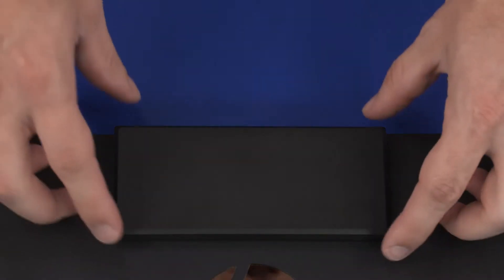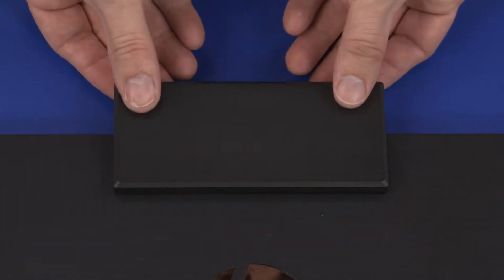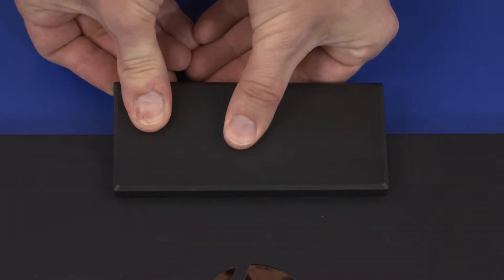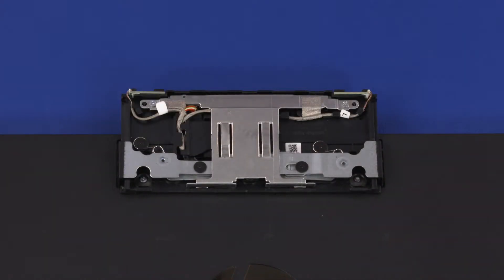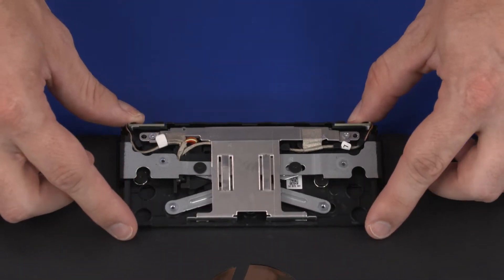Slide the webcam enclosure into the up position. Carefully release the edges of the webcam enclosure cover from the webcam enclosure and remove it. Then slide the webcam enclosure into the down position.